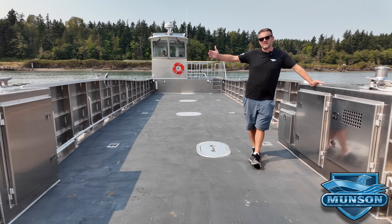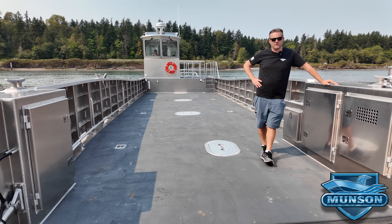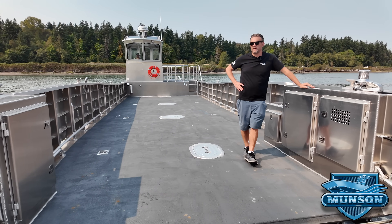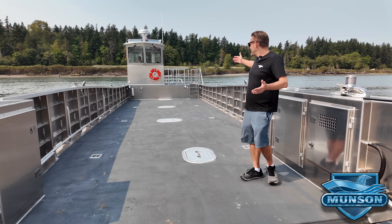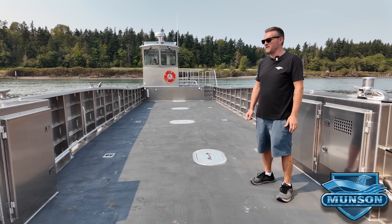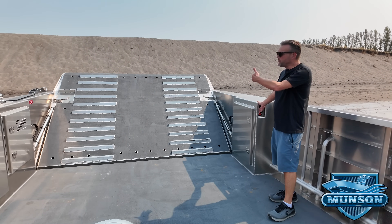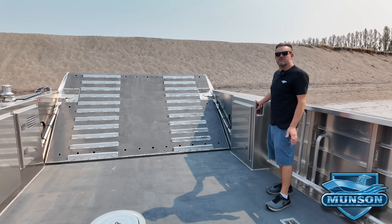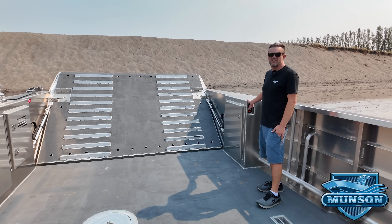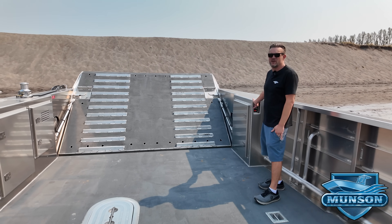It's a 52-foot landing craft powered by a pair of Yamaha 425 outboards. The bow door on this boat is 10 feet wide, which is plenty big enough to load full-size vehicles, big dump trucks, excavators, etc. It has an approximately 40-foot long cargo deck area and can transport equipment up to 30,000 pounds. The 10-foot wide bow door is extended to give it a little more reach and reduce the angle of transition when loading heavy equipment.